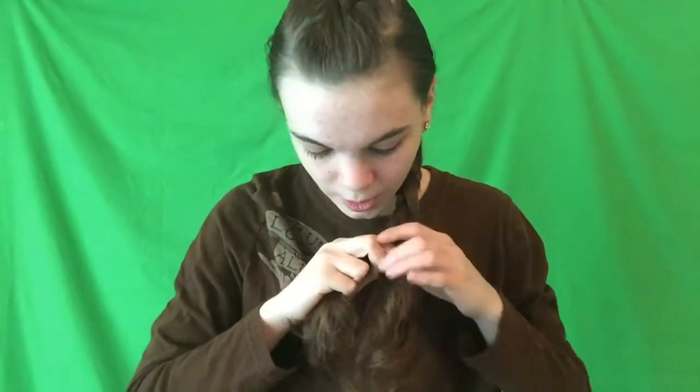Of course it might get a little harder once you get down towards the bottom, so once you get there you can just turn it into a regular braid if you'd like, which is what I'm going to do.